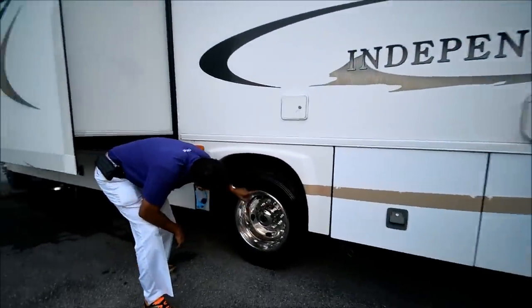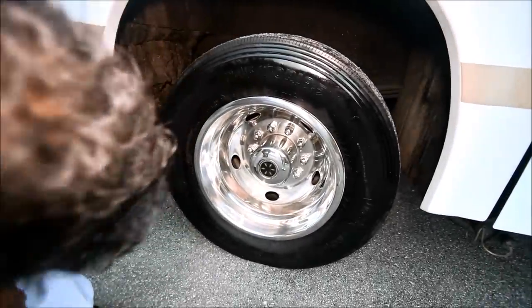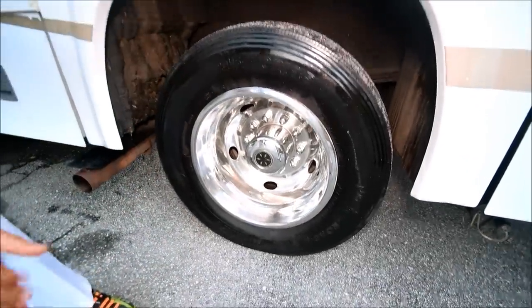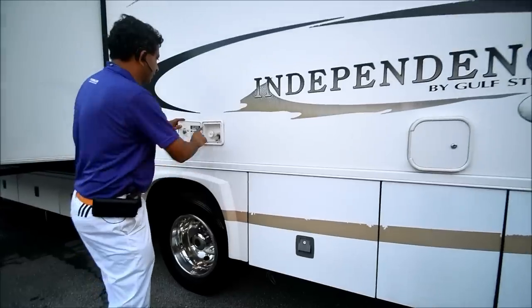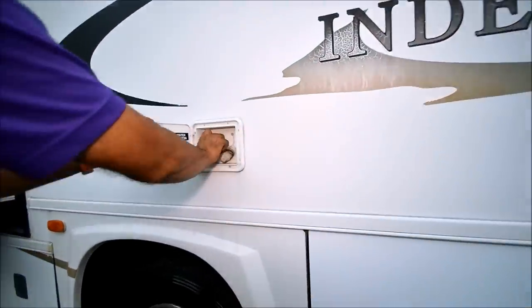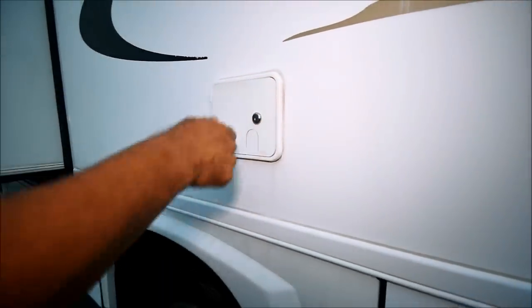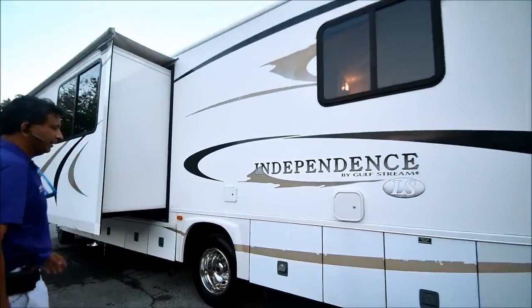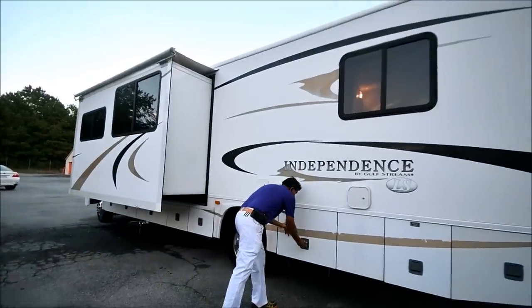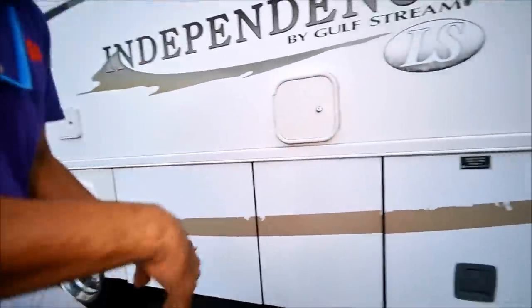Samson tires again. I don't see any dry rot cracking. The sidewall is in good shape. Lots of tread. That's probably your city water hookup and a gravity fill. You can lock this up — it's unlocked right now. No delamination. Straight body.